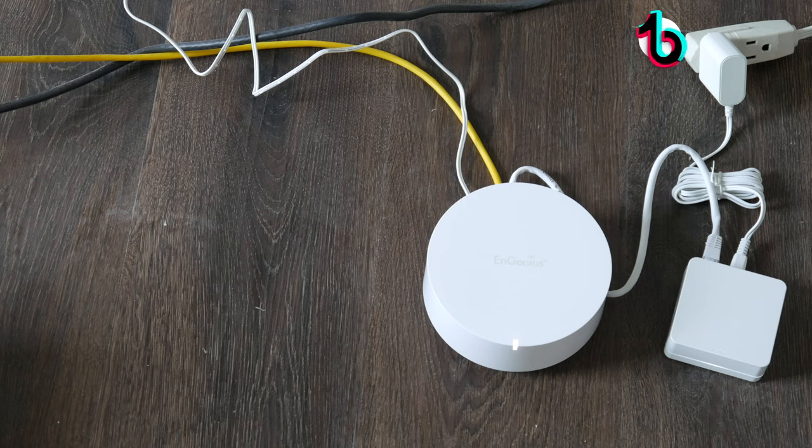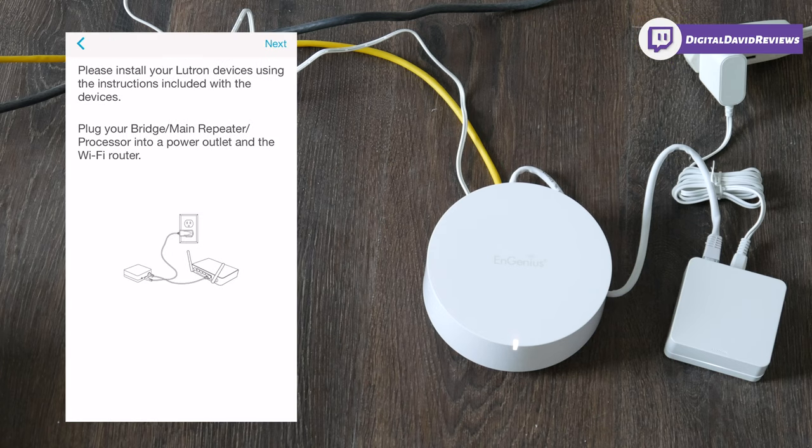Now that we have everything installed, the next step is to plug in the wireless smart bridge. Go ahead and plug it into the back of your router, then download the Lutron app from the iOS or Android app store. Once downloaded, sign in or create a profile, and you'll be at the screen where we confirm we've plugged in our bridge.